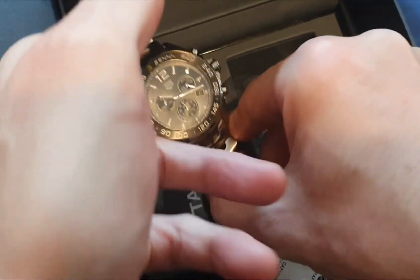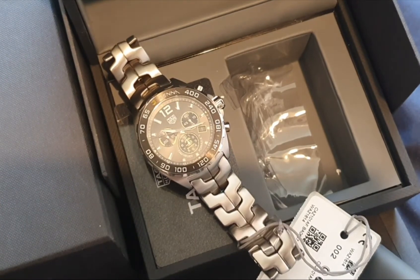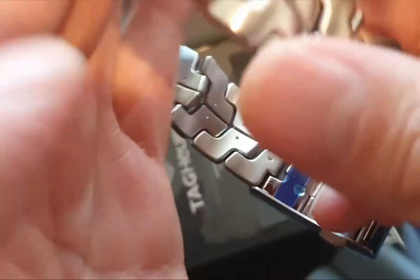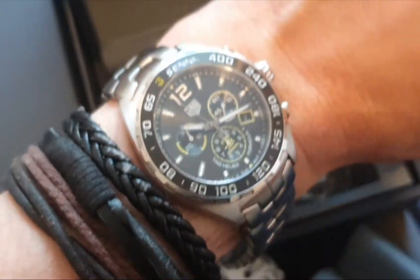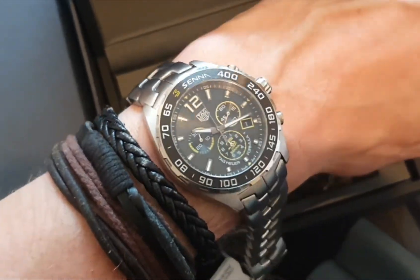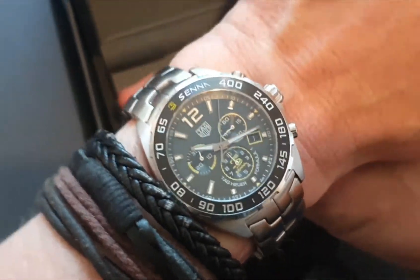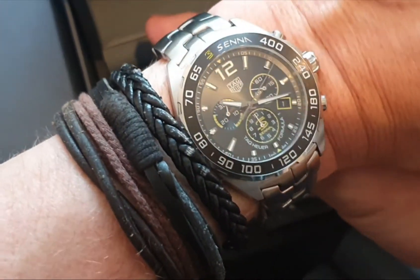I'm just going to show it on the wrist. I've only got about a small six inch wrist. They do come with plenty of links to cover a nine inch wrist. For a small wrist that I've got, it is really decent.